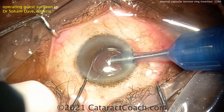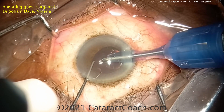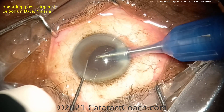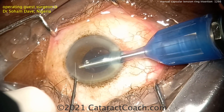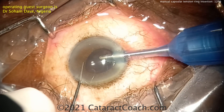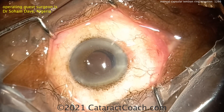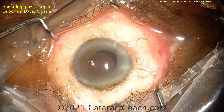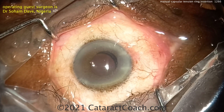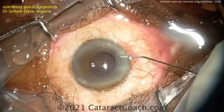We've seen other videos from Dr. Dave here on CataractCoach — check those out. He's obviously a very talented surgeon with a thriving practice and a wide variety of interesting cases. You'll notice he's using a temporal incision while sitting superiorly. Keep in mind that when operating on the patient's other eye, you may need to switch hands for the temporal incision. If you have a case that needs a CTR, you don't have to have an injector — you can put it in manually and it'll turn out just fine.